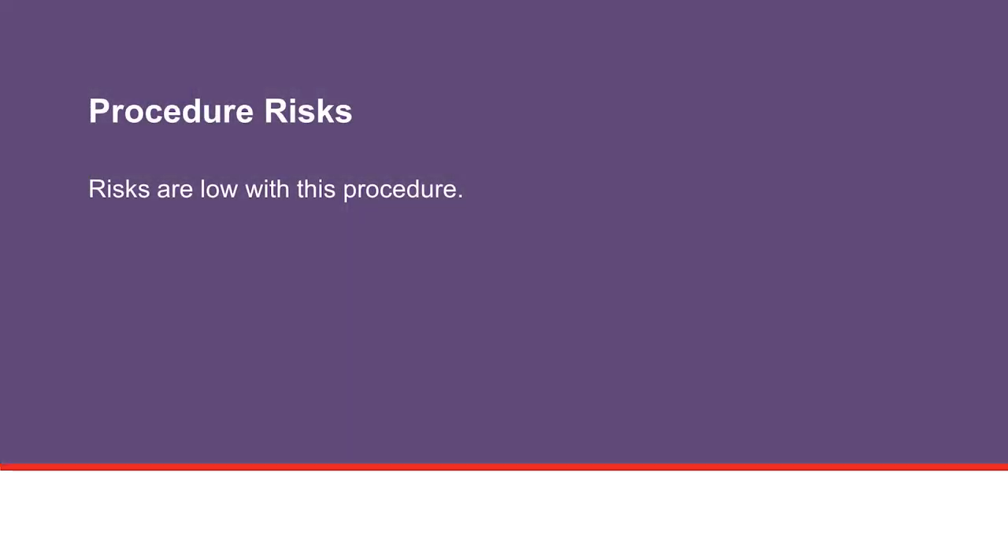There are risks with any type of procedure or surgery. Although the risks of having a problem with the removal procedure are low, problems can occur. These include the following. Bleeding: some light bleeding may occur at the incision site, but it is usually controlled during the procedure. Although very rare, some patients may need surgery to stop the bleeding.